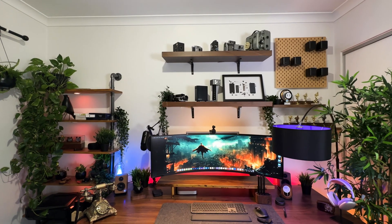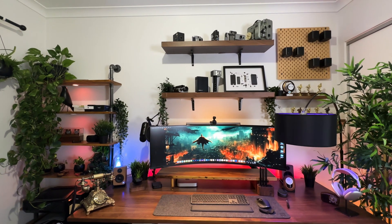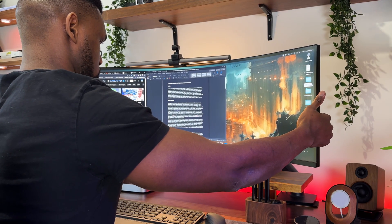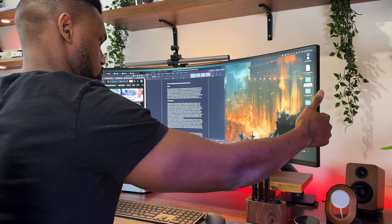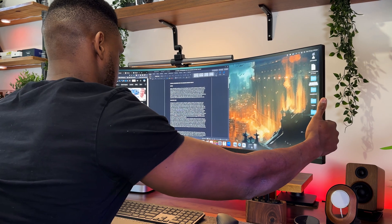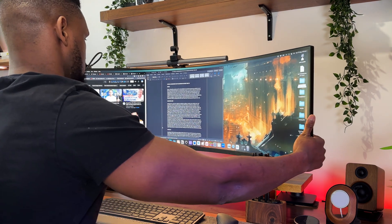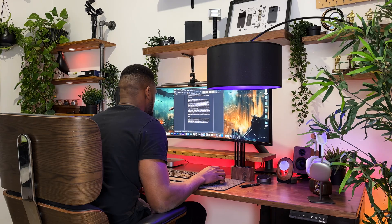Getting into it — while this one is subjective — getting a monitor arm elevates your user experience for a few good reasons. First and foremost, a monitor arm adds so much ergonomics to your setup by allowing continuous adjustments. I'm able to adjust my monitor further back, closer to my face, swivel left or right, and that allows for the ultimate user experience.